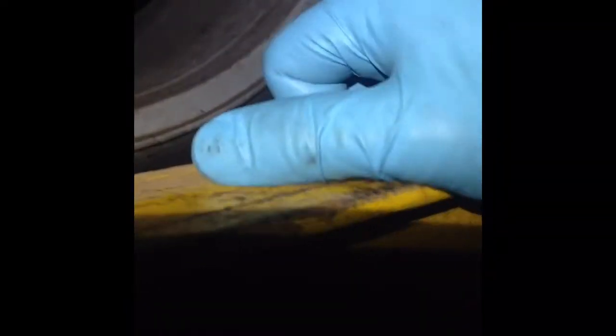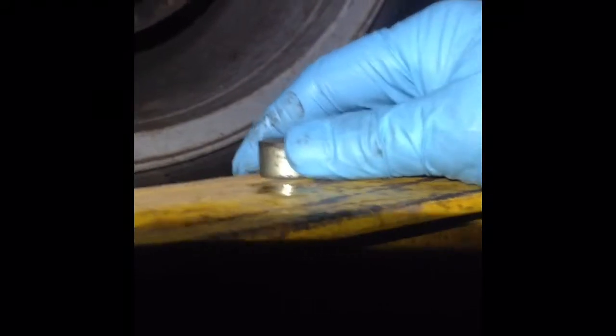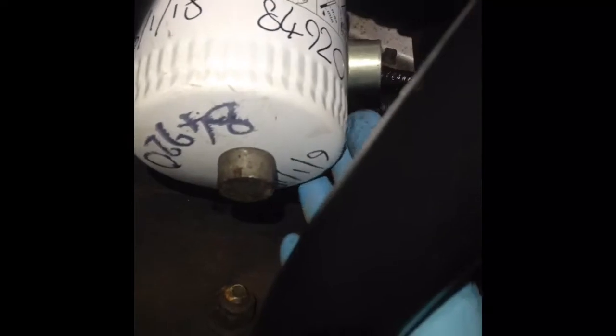This is the magnet I've been using on the sump — you can see it's a very strong one. Once you click it on, you've got a job to get it off, it's real strong. I've got one on the front diff, one on the sump of the engine, on the plug, and also on the oil filter. I'll show you what this one off the gearbox sump has collected. I've also got one on the transfer case.